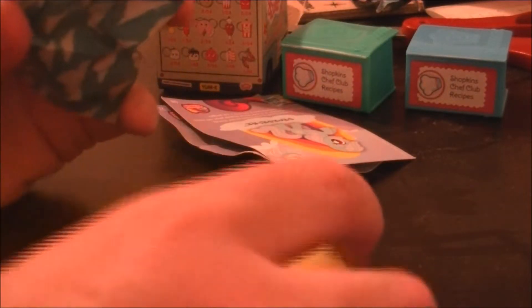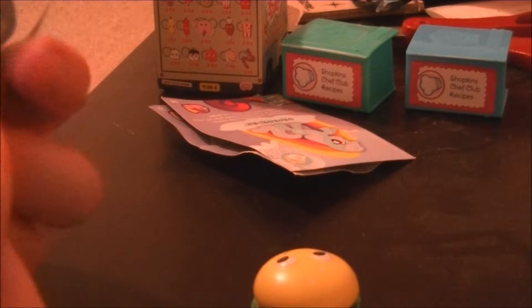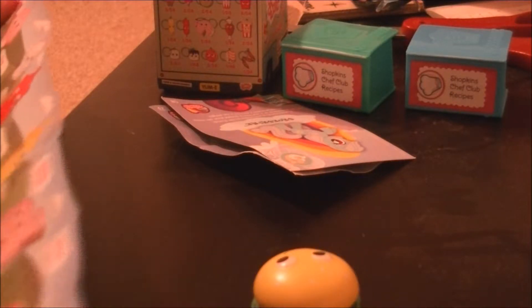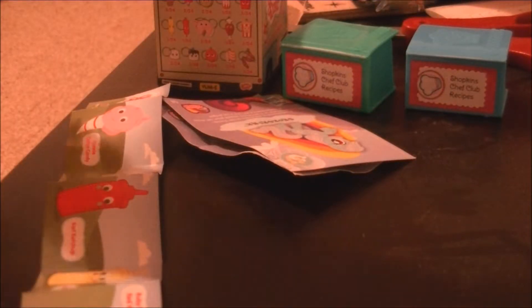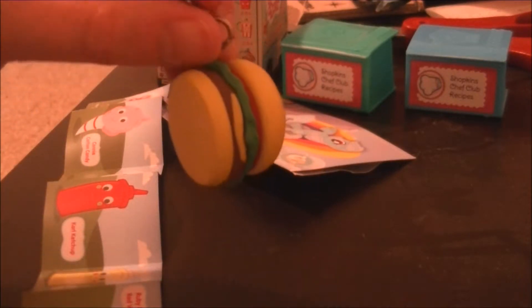The blind bag has pull caps. I've got the hamburger. Cute. They do have a checklist. So there's the hamburger.